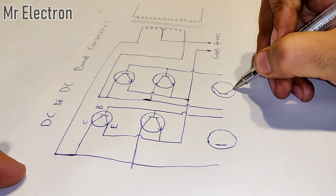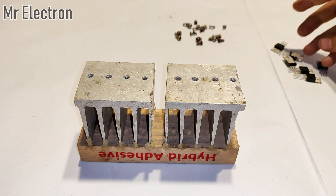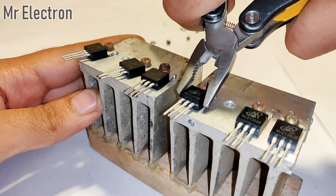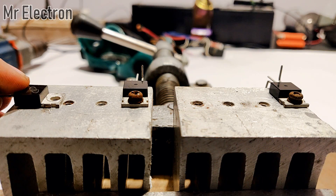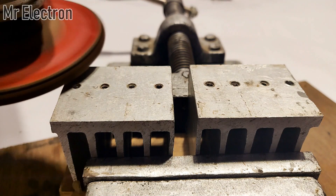The circuit contains six pieces of 13009 NPN transistors, two pieces of 1 kilo ohm 5 watt resistors, two heat sinks, and a ferrite core 300 watt transformer. The circuit operates at high frequency, therefore it is important that you use a ferrite core transformer instead of a laminated core type.